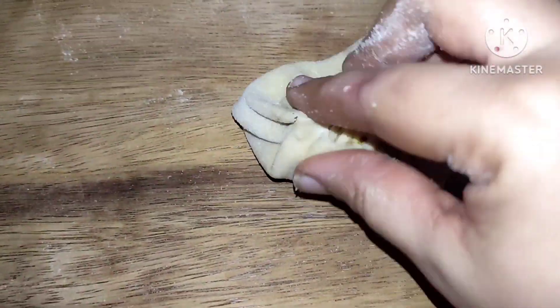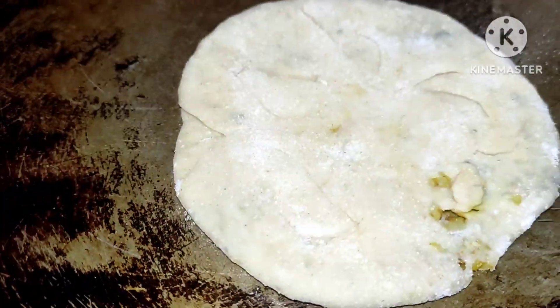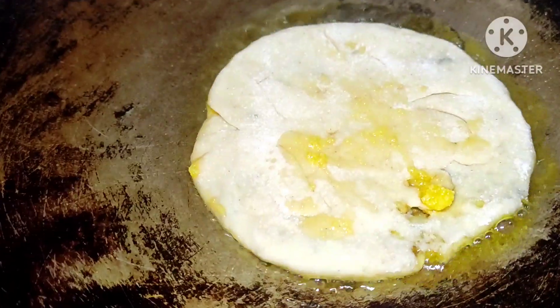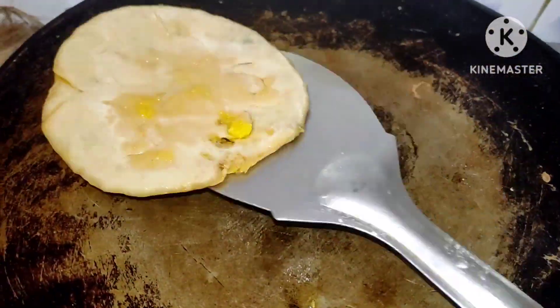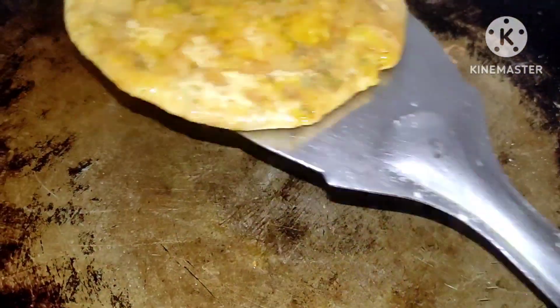I'm going to make it small and thick. I'm going to make different little circles. I'm going to flip the whole way. Take the medium frame.